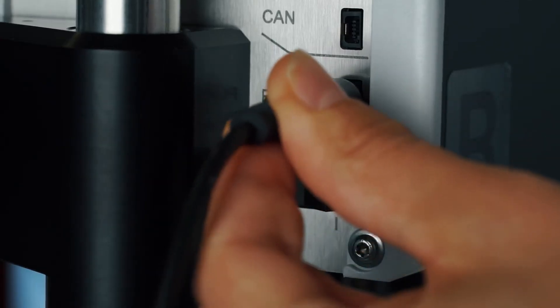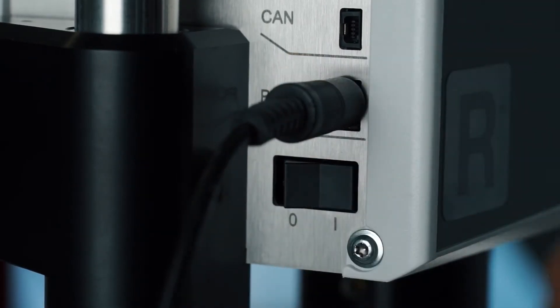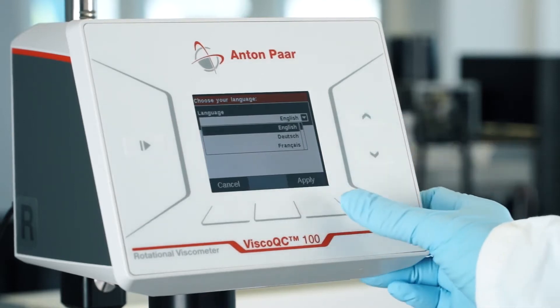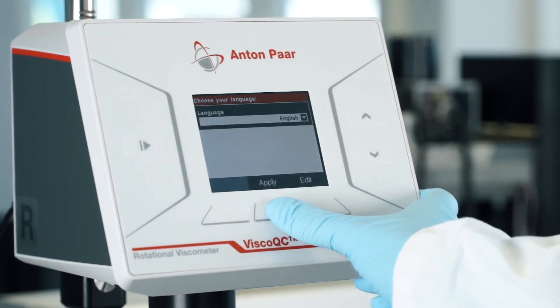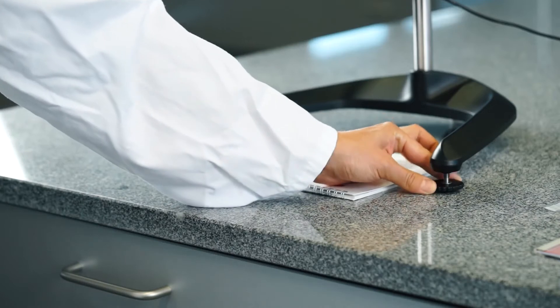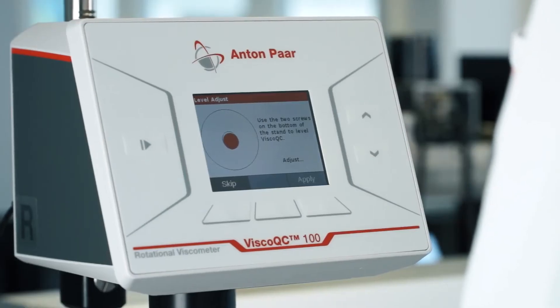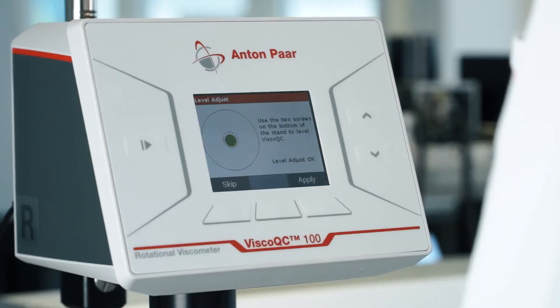Plug in the power cord and turn on the instrument. Select your desired language. Now you need to adjust the level of your instrument by fine-tuning the right and left screw on the bottom of your device until the circle on the display turns yellow and, as soon as stabilized, to green.